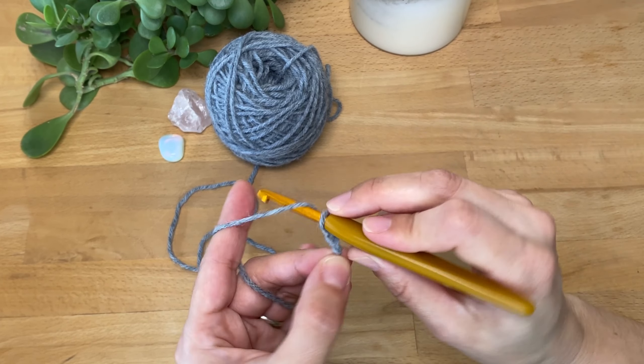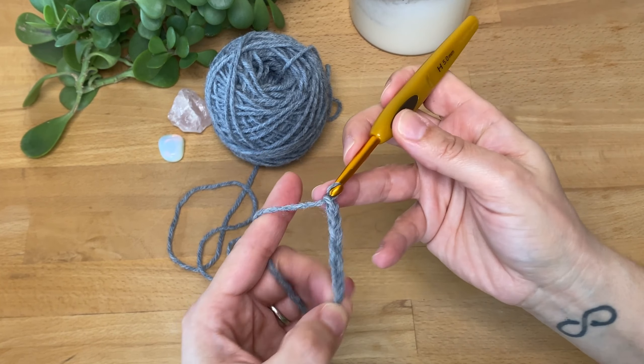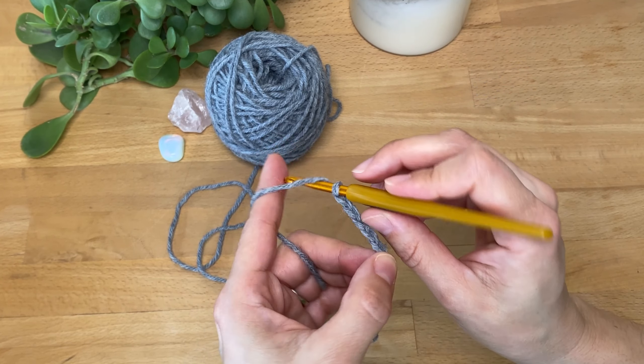For this video, if you are following along, I'm going to start with 21 chains. I want to have 20 stitches, and I'm going to need that extra chain to give me the height I need for the first row, which is going to be a single crochet.